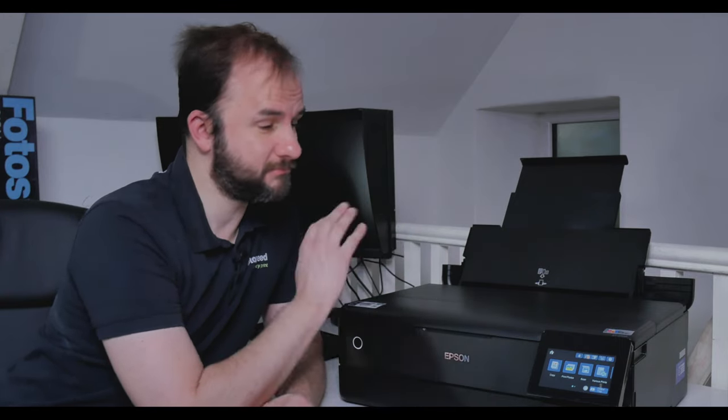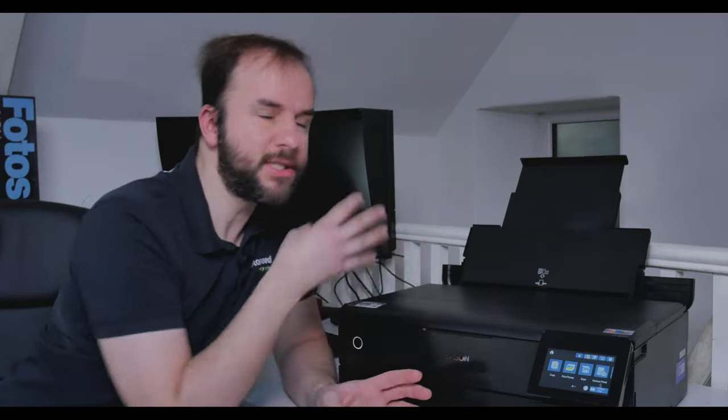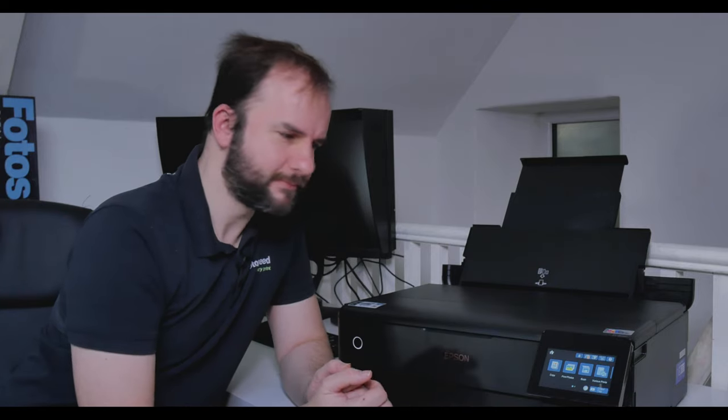Let's dive in and look at what this printer actually prints, because that's the main thing — how it handles different types of papers and whether we can get some really good prints. Before I dive in, there have been comments on the last video about banding issues. I'm going to try to replicate that if I can. When I've had these printers on test from Epson I personally haven't seen those issues, but hopefully they've been resolved 18 months down the line.